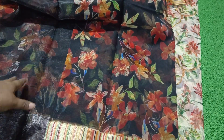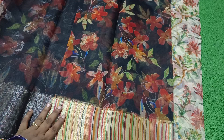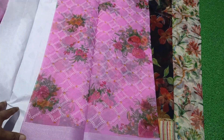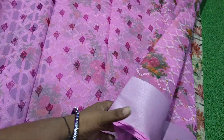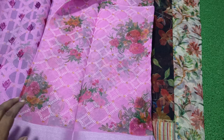It is a pink floral. It has a blouse. It has a silver border. It is a silver border cut-sari.